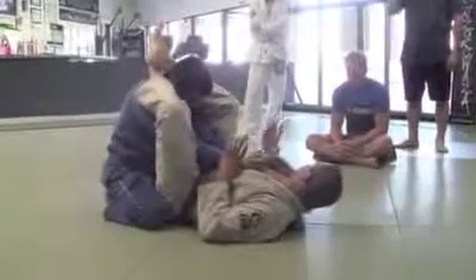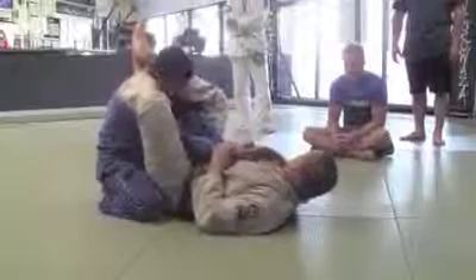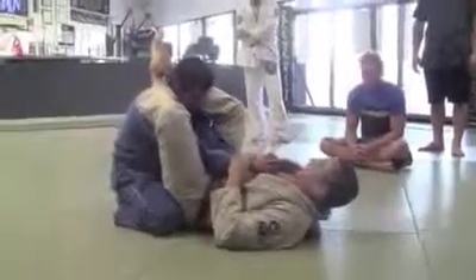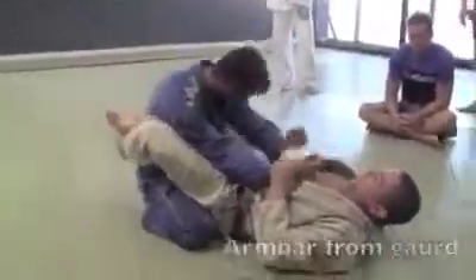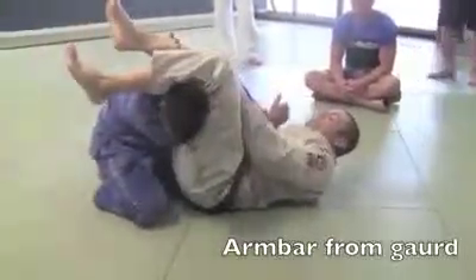Okay, that's simple. Now the next move we're going to do — pull the arm, set up, armbar. You guys know armbar from the guard.